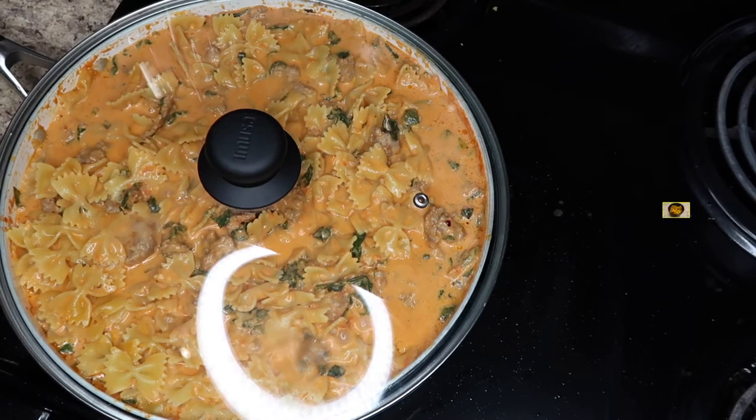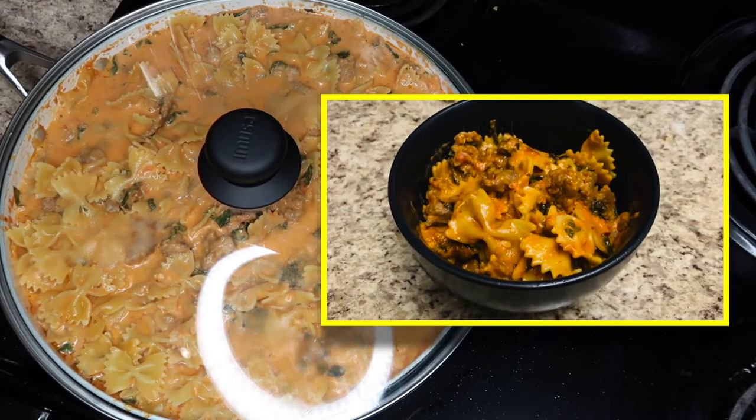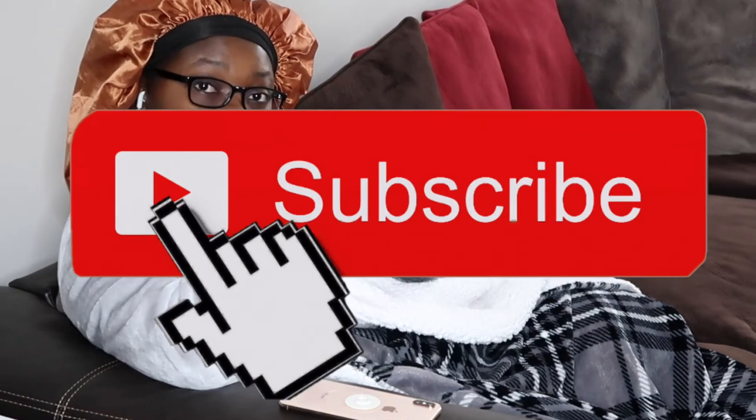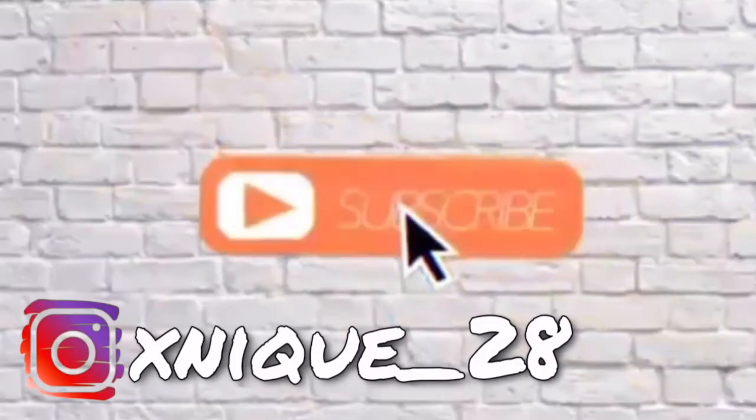I'll insert a picture of the final product. Before I close out this video, I just want to say thank you for watching. Don't forget to like, comment, share, and subscribe, and I'll see you next video. Bye!